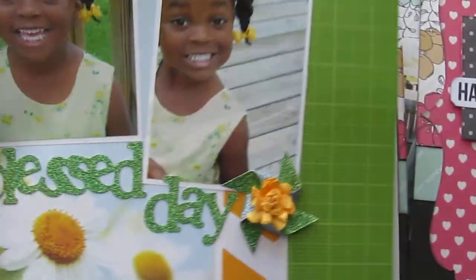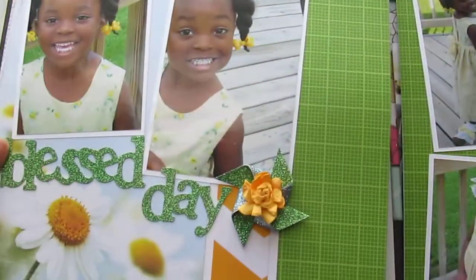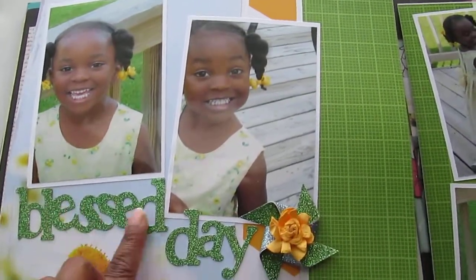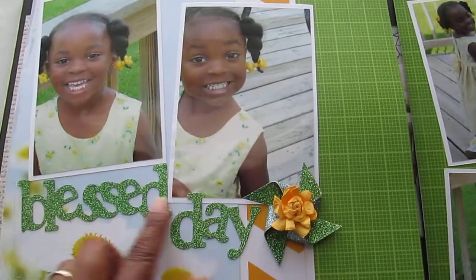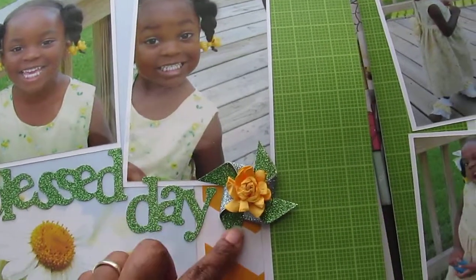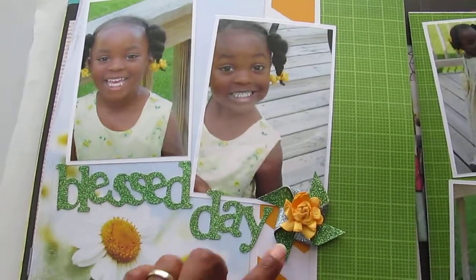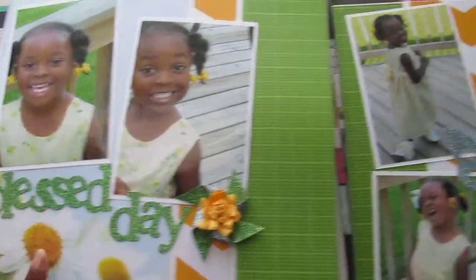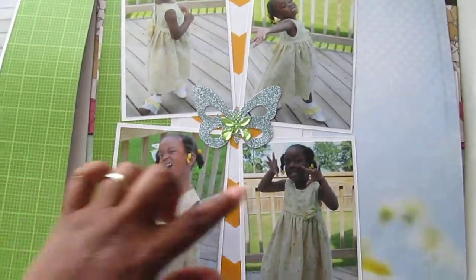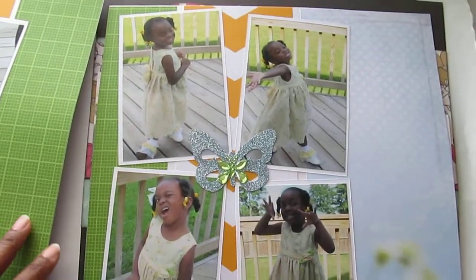This page is of my youngest daughter who is five years old. These chipboard glitter letters I cut out with my Cricut and made this pinwheel. I just took some pieces of paper and coordinated. Then this is the second half of the page, and this is just another piece that I cut with my Cricut out of that same glitter paper.